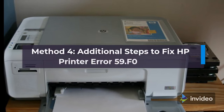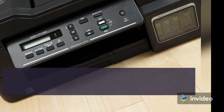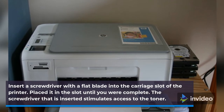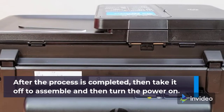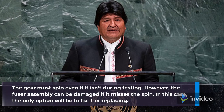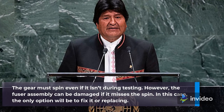Method 4: Additional Steps to Fix HP Printer Error 59.F0. Access the ink cartridge access door and take out the Cyan cartridge. Insert a flat-blade screwdriver into the carriage slot of the printer and place it in the slot until complete. The inserted screwdriver stimulates access to the toner. After the process is completed, reassemble and turn the power on. The gear must spin; however, the fuser assembly can be damaged if it misses the spin, in which case it will need to be fixed or replaced.